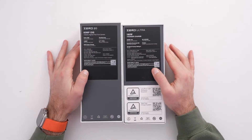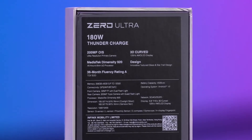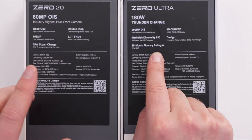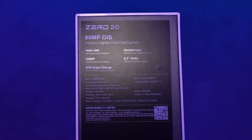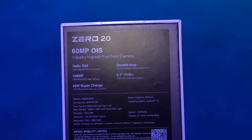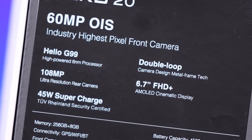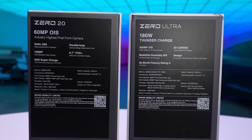We're gonna look at the specs. The Zero Ultra has 180 watt fast charging, a 200 megapixel OIS ultra resolution primary camera, 3D curved 120 hertz AMOLED display, and MediaTek Dimensity 920. The Zero 20 has a 60 megapixel OIS front-facing camera — apparently the industry's highest pixel count on a front-facing camera — a 108 megapixel rear camera, Helio G99 processor, and a 6.7 inch FHD+ display with 45 watt supercharging.